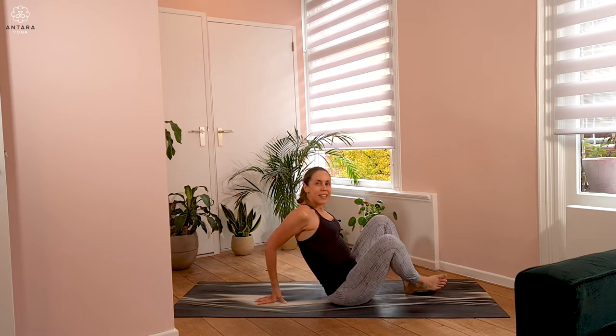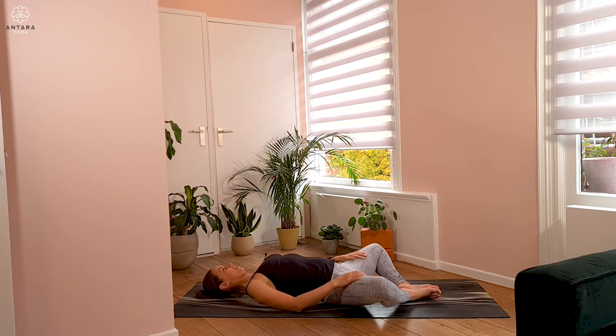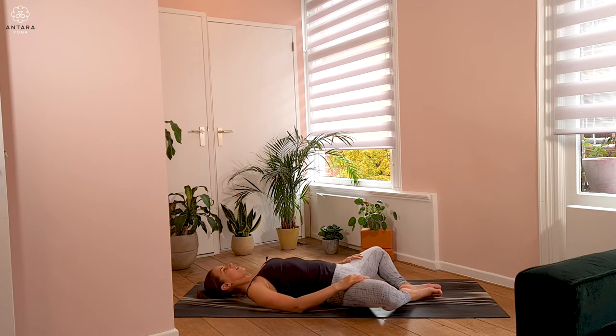We're going to begin today lying on the back. Bring the soles of the feet together, letting the knees open wide apart. Hands can just be resting on your inner thighs in this lying baddha konasana. Once you're set up in the pose, gently close the eyes and just allow the weight of your body to be nice and heavy. Start to notice which areas of the body are directly connected to the ground, allowing the body to drop.